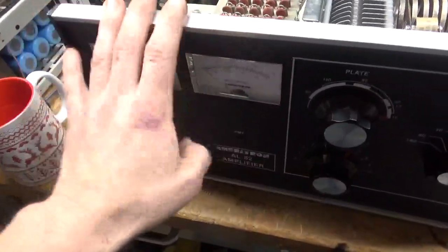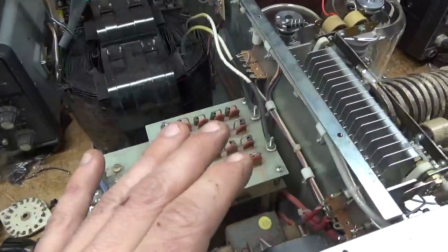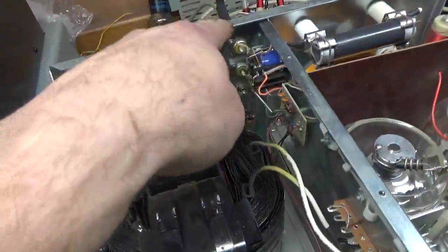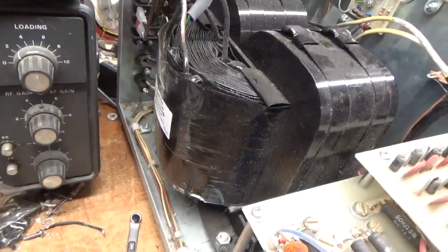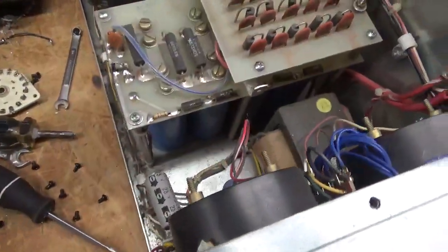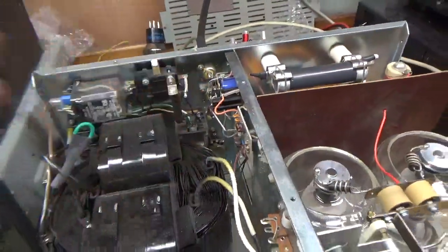It needs meter lamps - all of the meter lamps are out, you have to order those. But tested on all bands, works great. SO239s are nice and tight. This does not have the Palstar autotransformer at all - it has the power volt transformer. Cleaned the TR relay with Deoxit Gold.